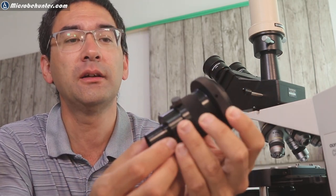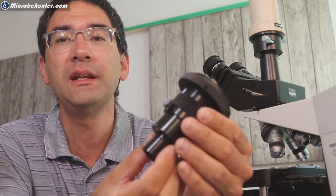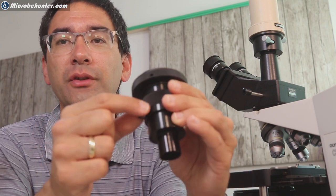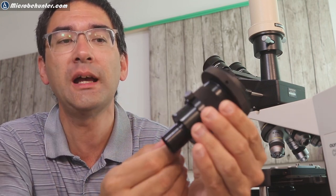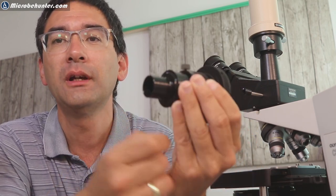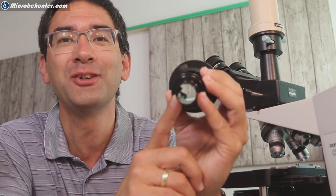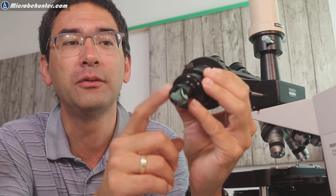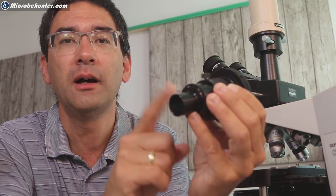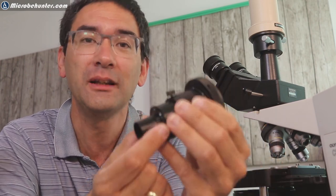It looks like this, and one of the unique things here is that it is extensible — you can move it in and out, and there is a screw you can tighten to fix the position. The second interesting feature is that the front part can be exchanged for different diameter eyepieces: the standard 23mm tube for many microscopes, a 30mm for stereo microscopes, and an adapter for telescopes.